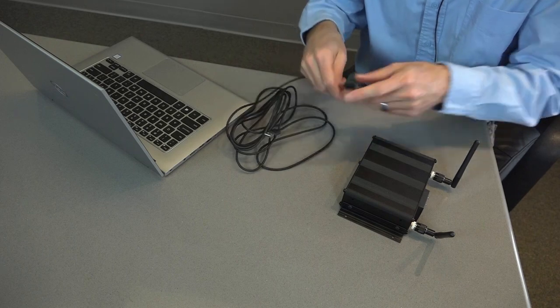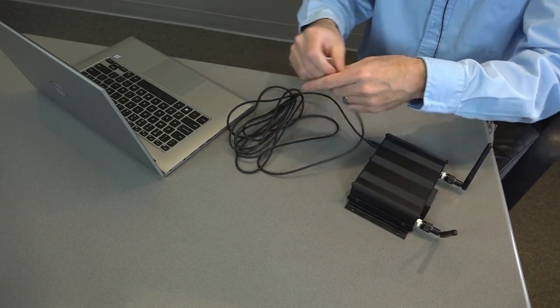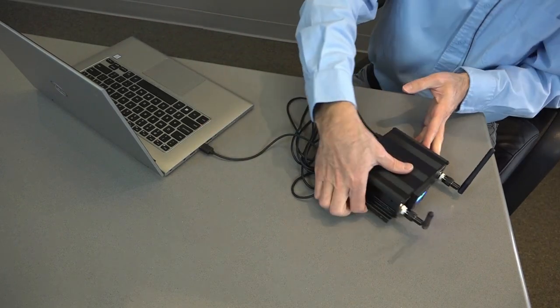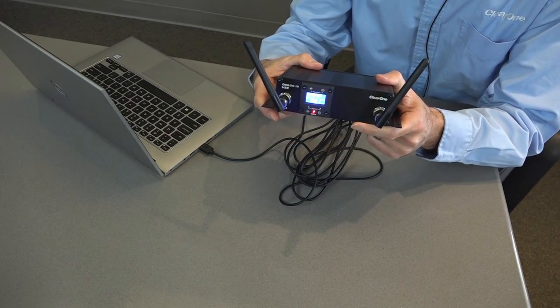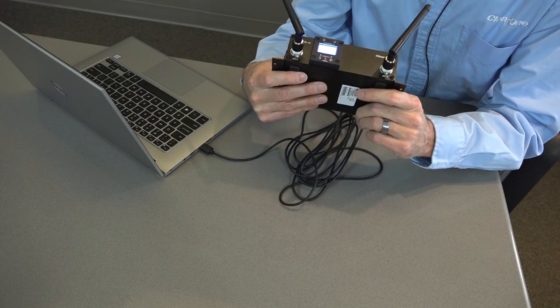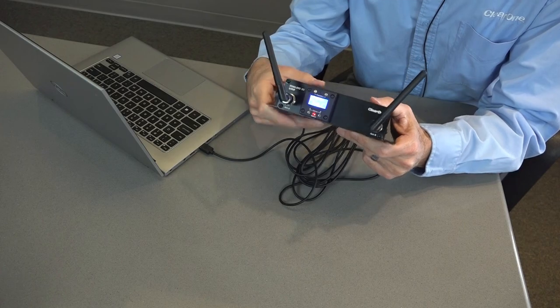Let me go ahead and connect the USB. As I'm doing this, I'll expect to see the unit turn on. Remember that the power is delivered from your computer through the USB to power the unit. I can see the LCD screen is illuminated, and I know that I have a good connection.